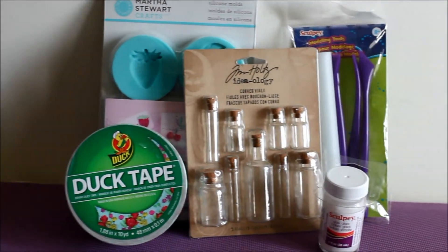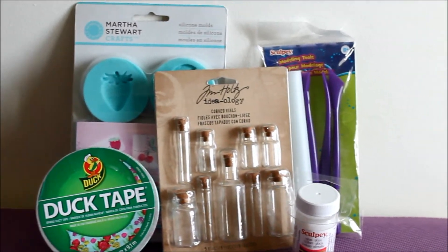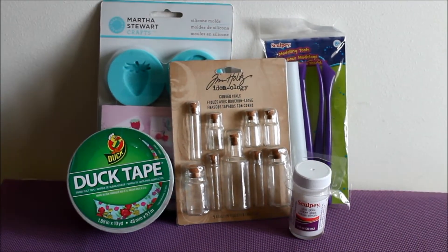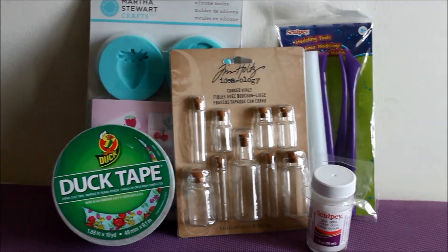Hey Artsies! Welcome back! In this video I have a pretty exciting haul. I purchased some stuff from online so I wanted to show you guys what I got. So let's get started!